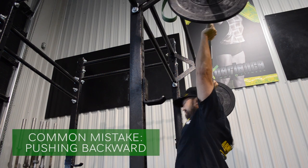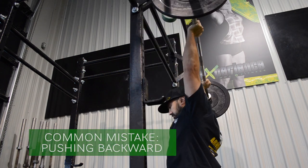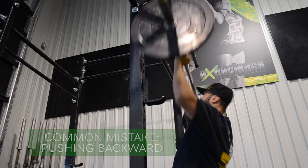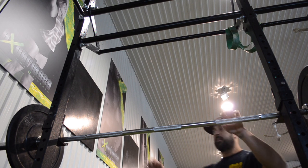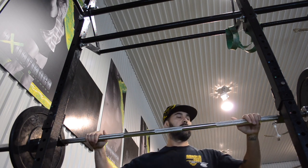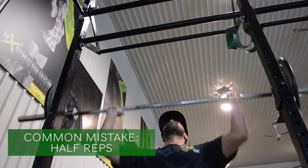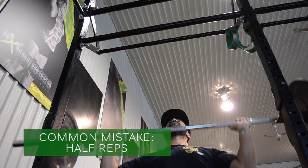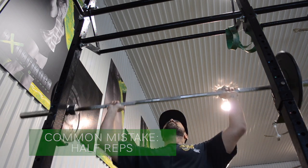Pressing behind the neck is very dangerous, especially when you start adding more weight. As you'll notice, every time I push up this way I almost lose my balance trying to control the weight overhead — that's very wrong. Also, a lot of people do half reps, basically because they're adding too much weight. If you can't do full extension, reduce your weight — enough said.